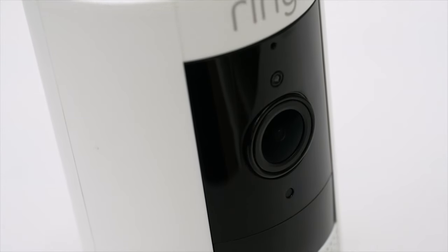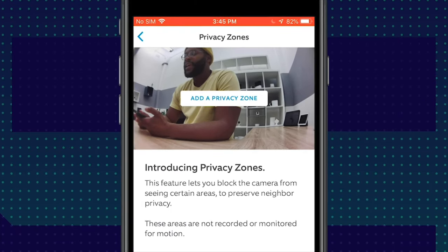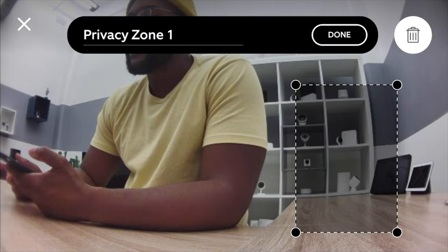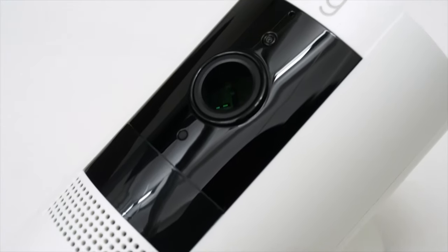The final thing I want to talk about with the Ring Stick-Up Cam Battery is not what you can see with it, but rather what you cannot see — a new feature called Privacy Zones. Privacy Zones allow you to set up a space where it will not take in any visual information; it becomes a literal black box. You can put it anywhere on the screen and as soon as something walks into that space, it virtually disappears. It's really interesting that they thought about places in people's homes where they don't want any activity to be seen.